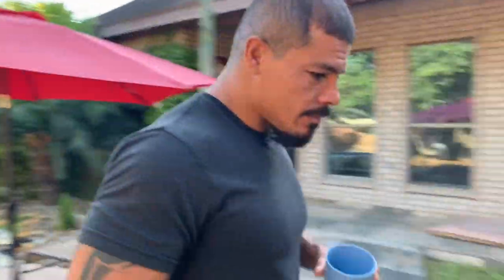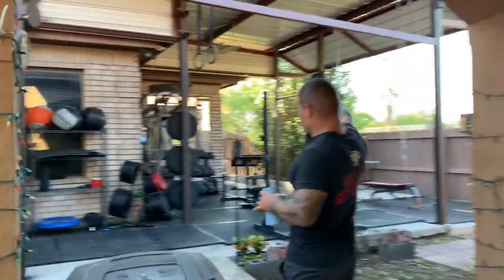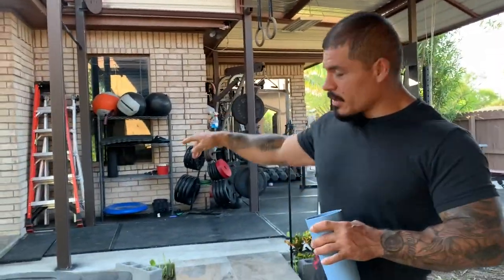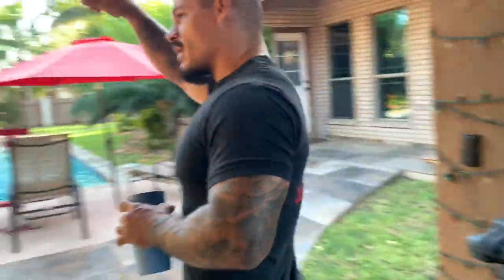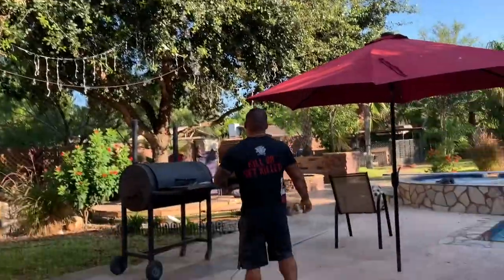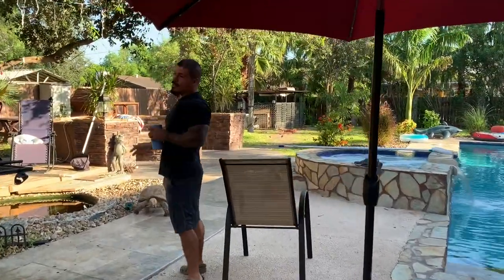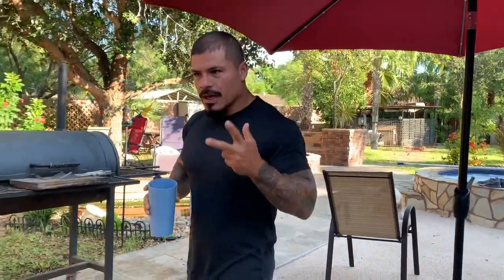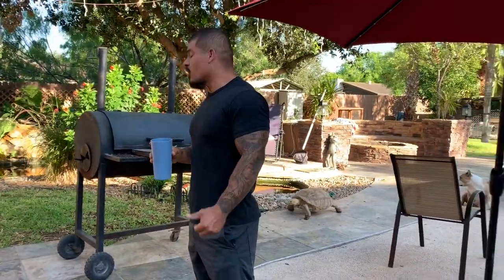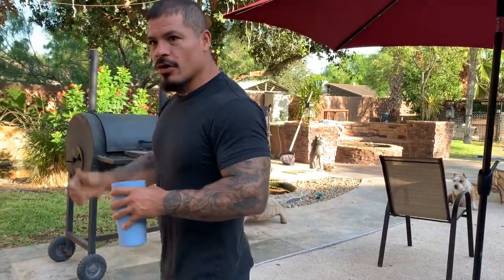I got my gym over here and we have a lot of plants, a lot of trees that have created a lot of mess here. We got this huge tree and these other plants where you get a lot of debris. I want to give you a review on the tools I use — the two tools I use. They're from Ryobi. Follow along if you want to learn a little bit more.